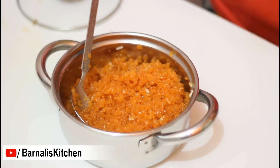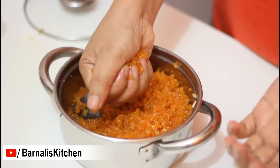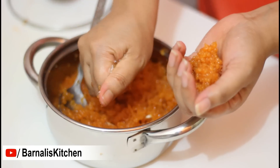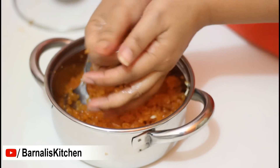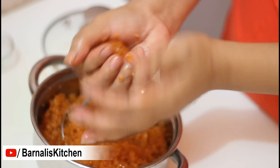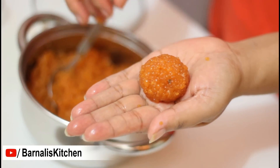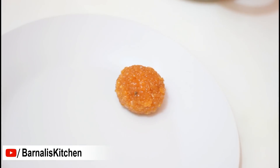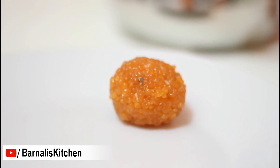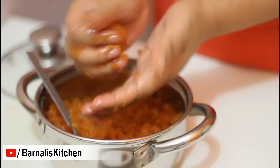And it's time to make the ladoos. First apply some ghee into your palms, then take one handful of bundis and give them a round shape using your cupped palms. But if your bundis are too cool then you cannot shape them, so the bundis must be warm. Here is our first Motisur Ladoo — it's done and it's looking great. Now place it in your plate or bowl. In the same procedure, make the rest of the ladoos. And now I am making my second one — it's also looking very great.